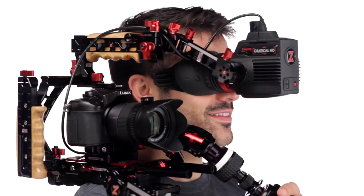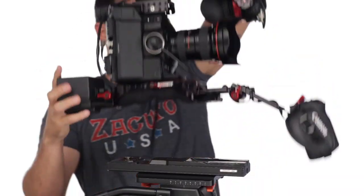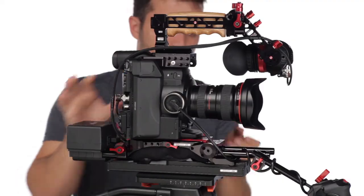The next-gen recoil's adjustability is great enough to balance any size camera with any size lens and any additional accessories, and its quick releaseability makes setup and breakdown fast and effortless.